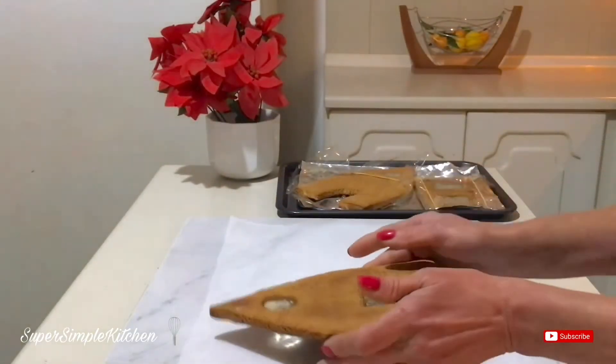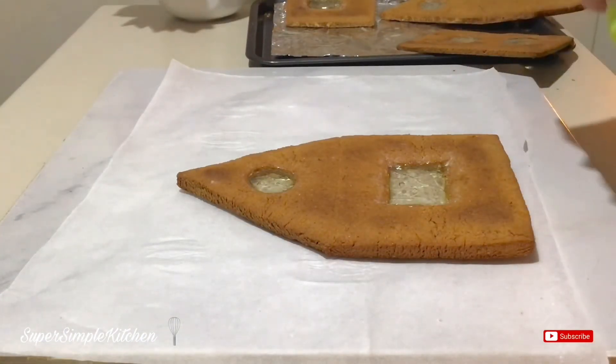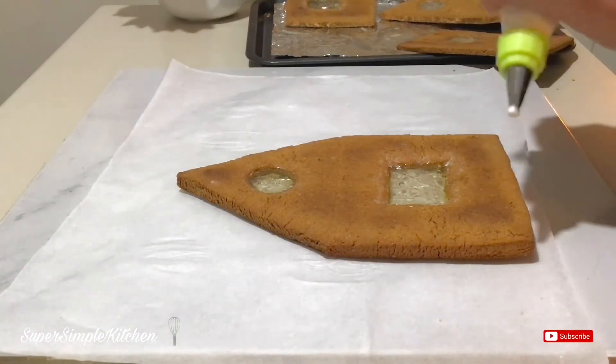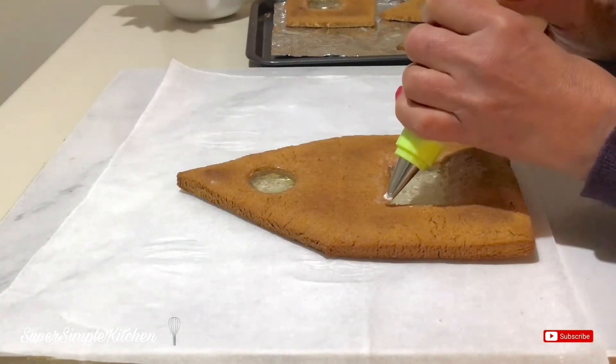I'm going to lay them out on some wax paper — I just want to get a little window pane on the outside of the window. When making your windows with this gelatin, you do not want to let the royal icing touch it as it will melt them down because gelatin draws humidity. But it will still look lovely, so I'm just going to go on the outside here.